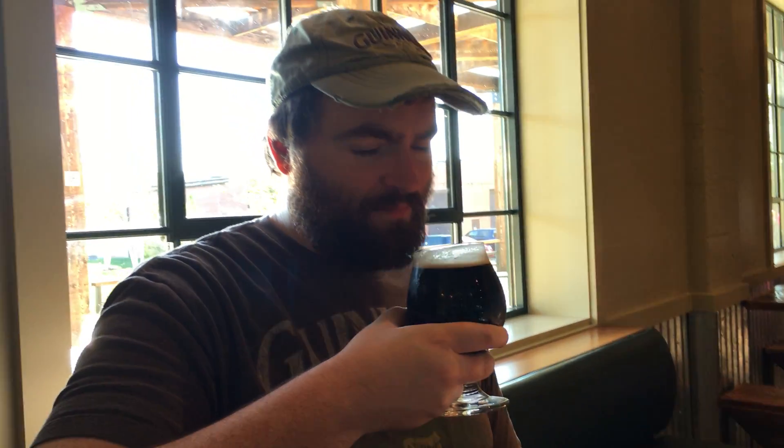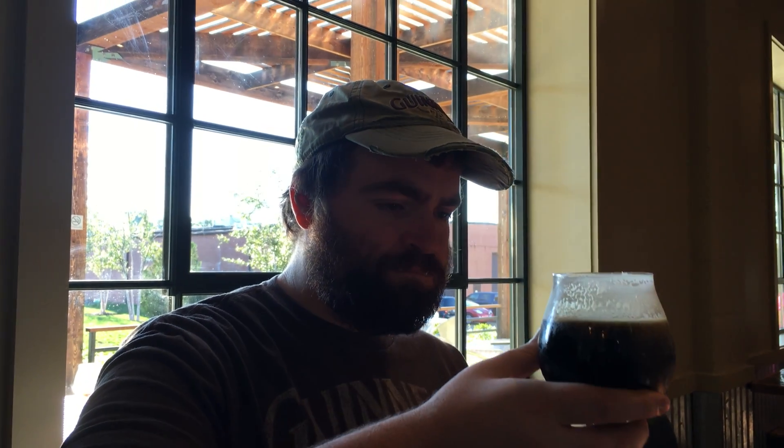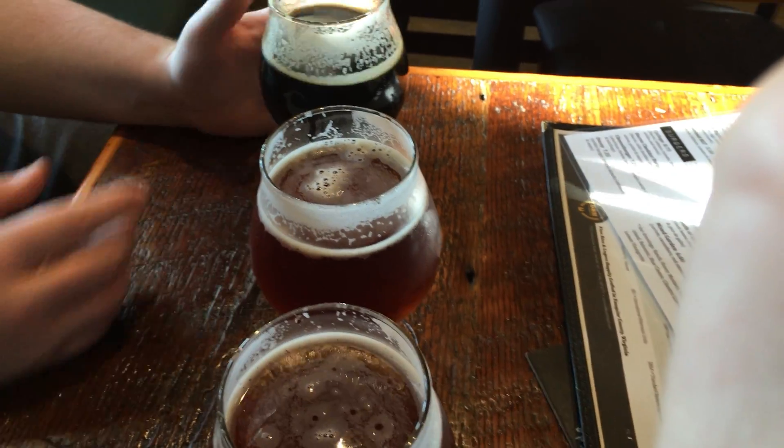The Oatmeal Stout Nitro — not as good after you've had a mocha one, but it's good. I bet the Russian Imperial Stout is really good. One odd thing about this one: it doesn't maintain its body like a Guinness or any other nitro beer does. It kind of just goes very flat very quickly, which is odd.